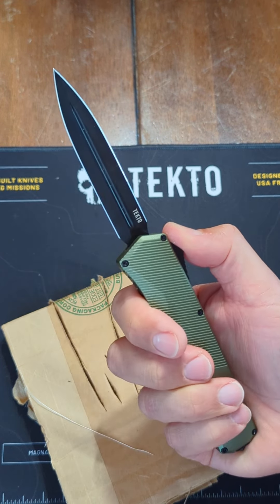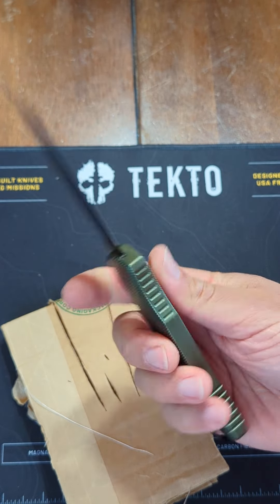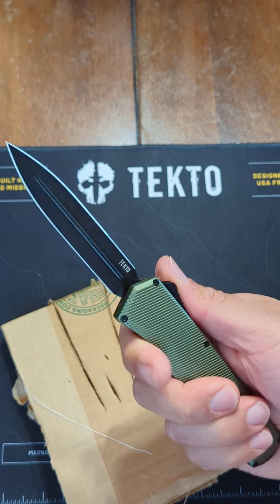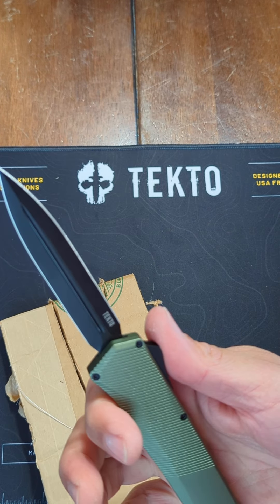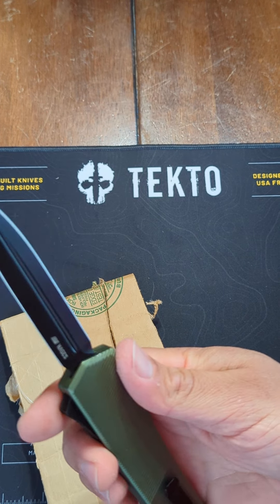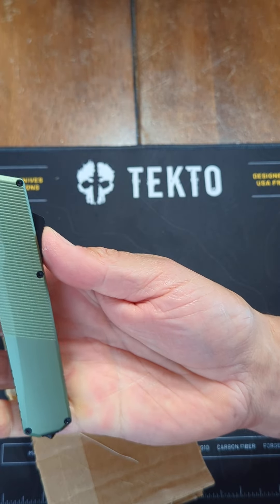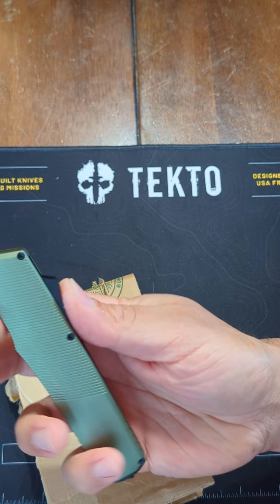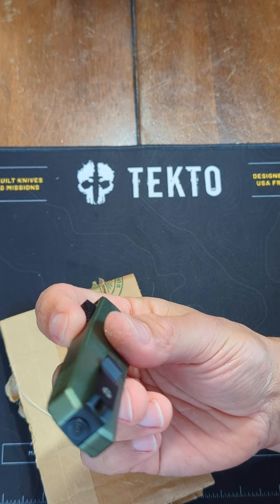And that's the Tekto A5 Spry for you. Check out their other knives — they've got some folders and some other normal opening automatics. Never had one before, but I was pleasantly surprised by the build quality. Love the green — the green handle looks nice, nice contouring, and just overall well-built. Definitely check them out.